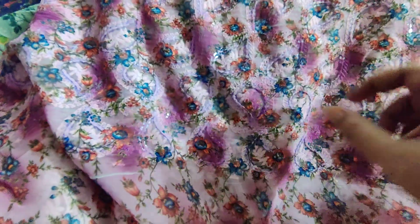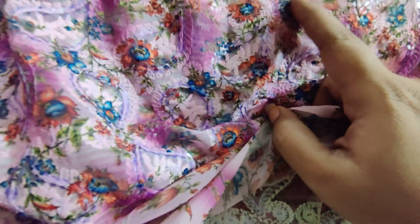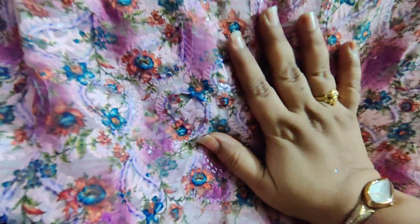The product is made with a special process. If you look here, you can see the chikankari. This is a shibori print.